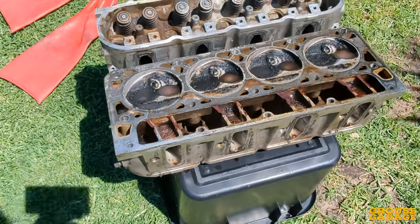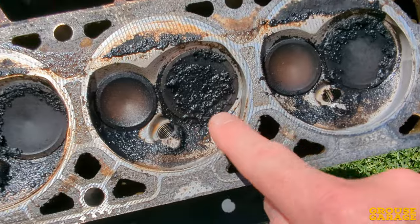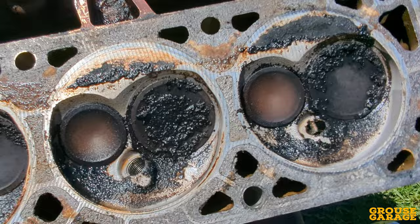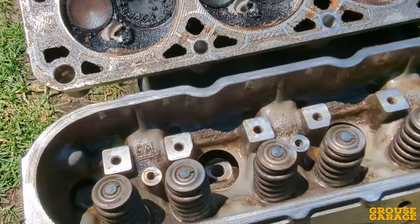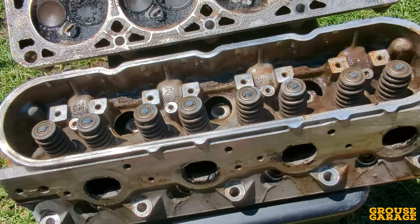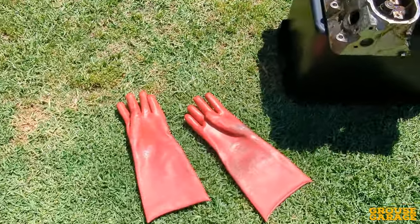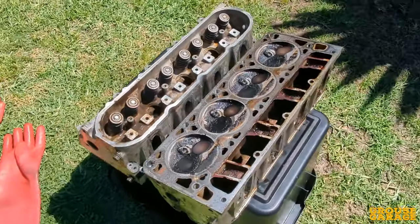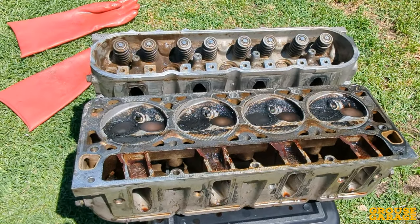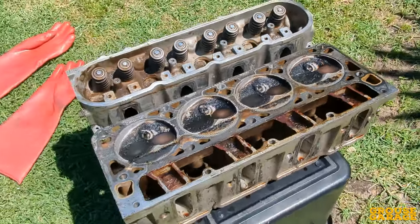I've had these soaking in degreaser now for two days, and if you have a look at the chambers there, you can see that the degreaser has not gotten rid of all of the carbon build-up and baked-on oil gunk, but it looks like it's softened it. I never expected it would just strip it off unless it was a really strong chemical. So this is exactly what I expected. Now I've got these outside with some protective gear and safety glasses on, because I'm about to give them a good blast with the high-pressure water cleaner. I've also got a special trick I'm going to do once I've blasted them off, so let's give them a hit with the gurney and see how they come up.